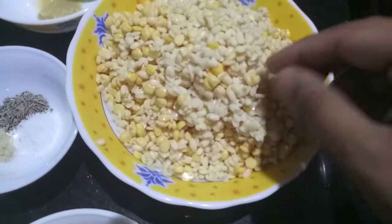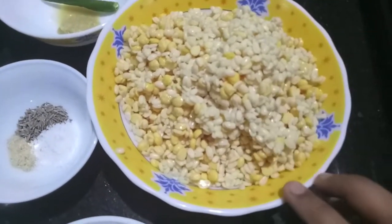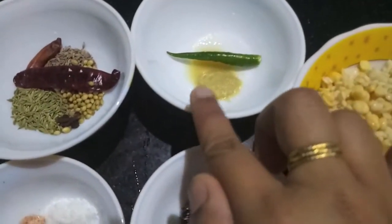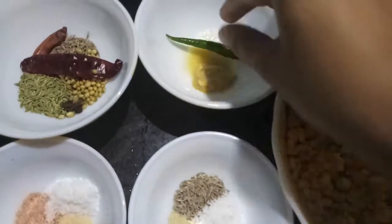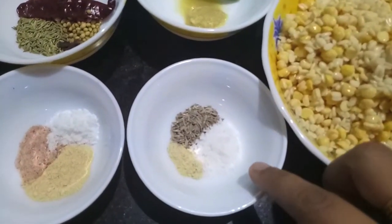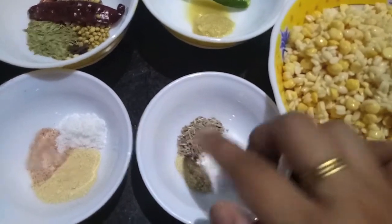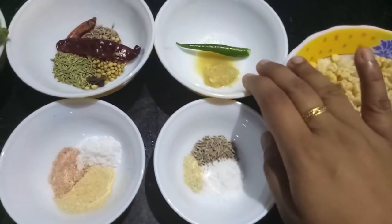Here I have 1 cup of urad dal and 1 cup of chana dal, soaked in water and drained. 1 tsp of ginger paste, 1 green chili, salt to taste, 1/4 tsp of hing (asafoetida) and 1 tsp of cumin seeds. We need these for the fritters.